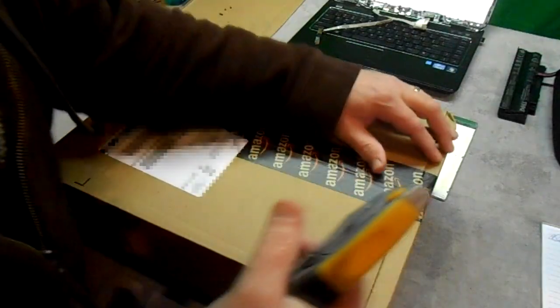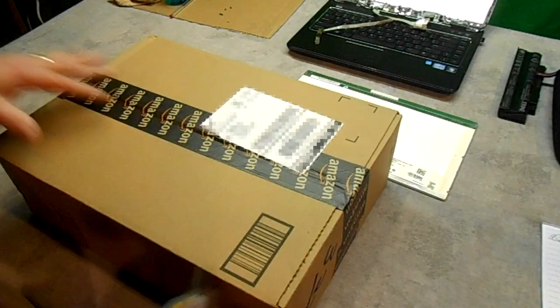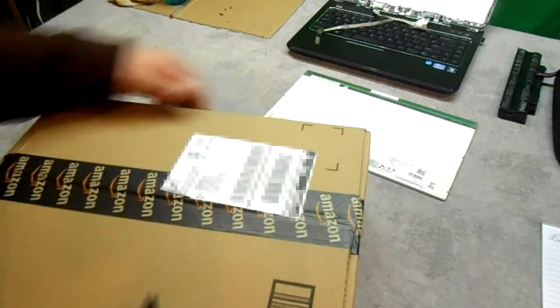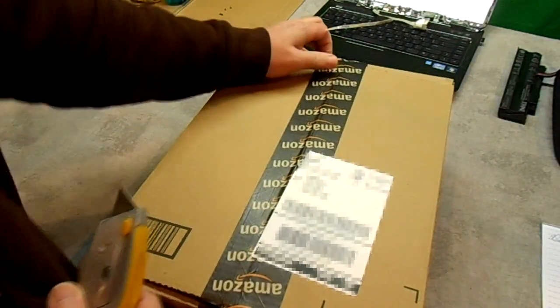It only took a few days for this box to get here. As you can tell by the box, I ordered it from Amazon.com. I've had good luck ordering LCDs and computer parts from Amazon in the past.